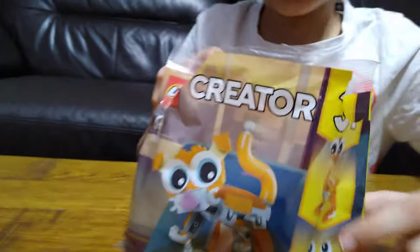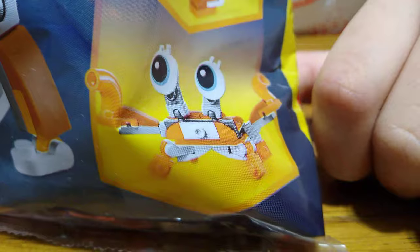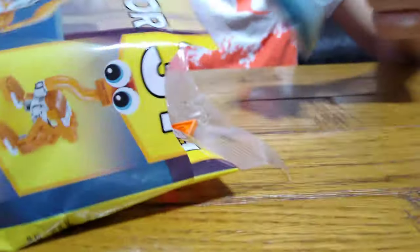So, here are the pictures. Here are the pieces. Let's get inside.